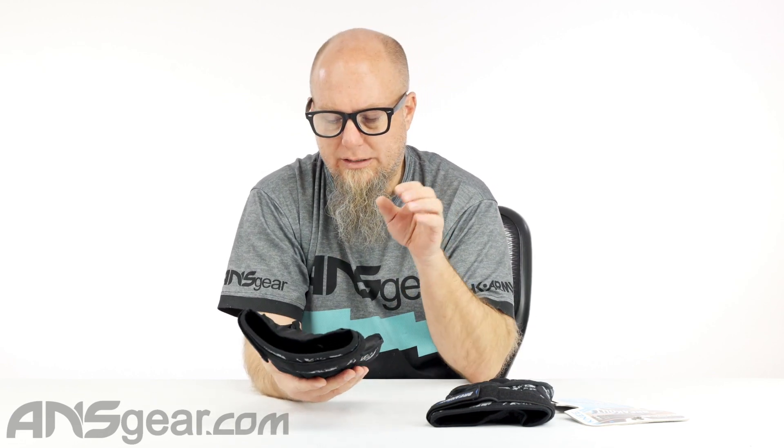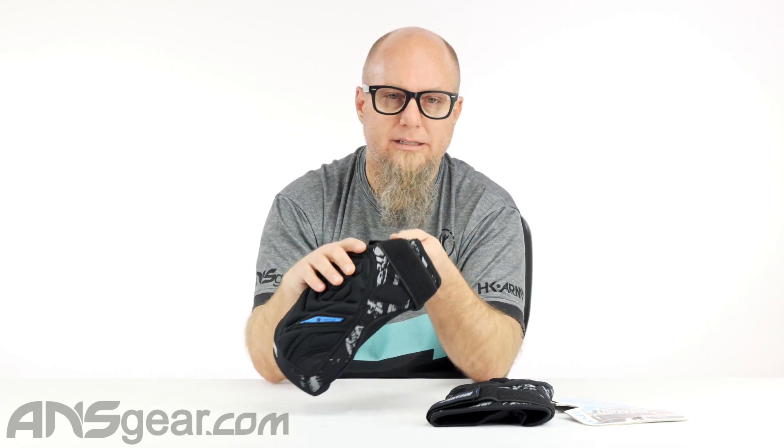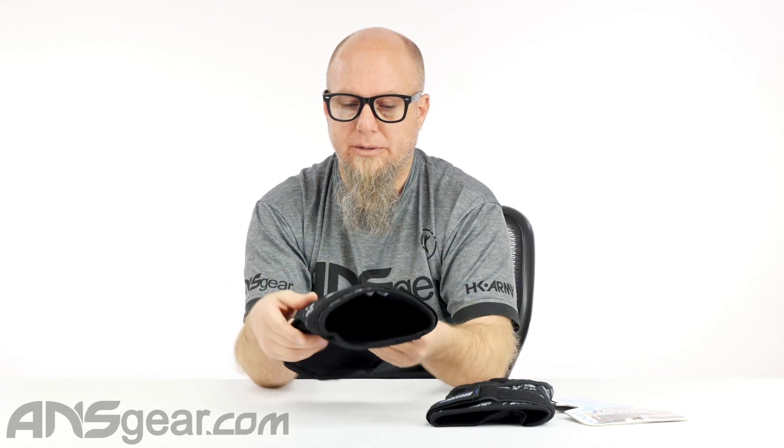Always buy your knee pads size-specific if possible, and try them on beforehand if you can. I know that's not always an option since a lot of people don't have a shop near them, so try to be as close as possible on sizing. The muscle of your calf is really going to help keep your knee pads in place. The thigh strap helps, but it's going to move — so make sure the bottom is where it needs to be.